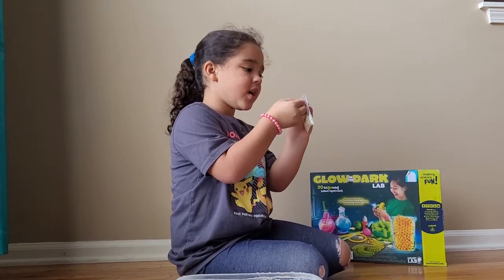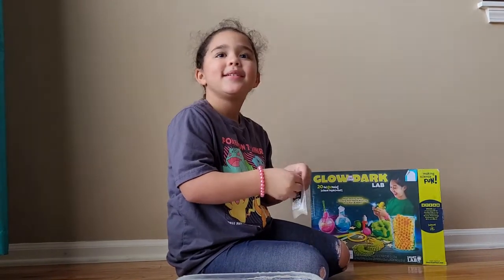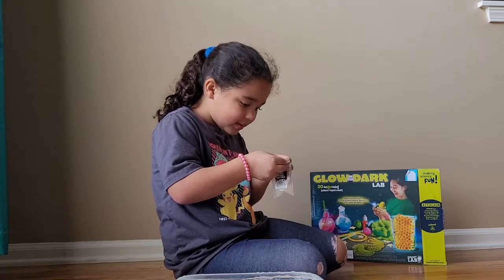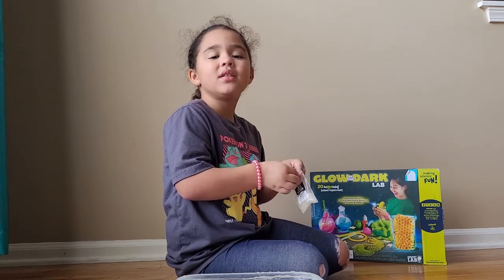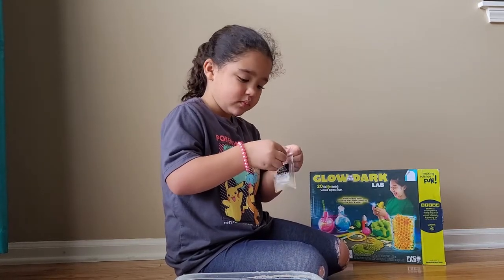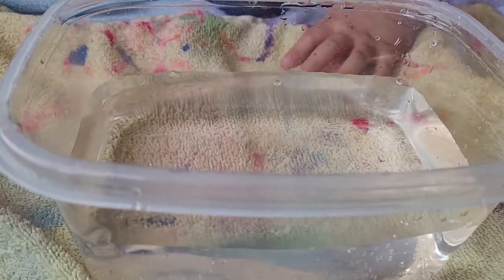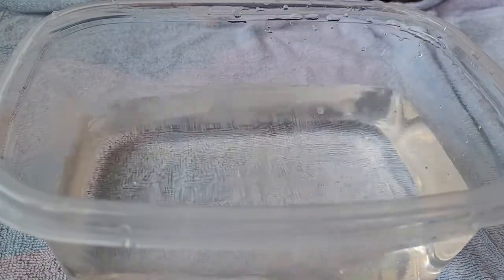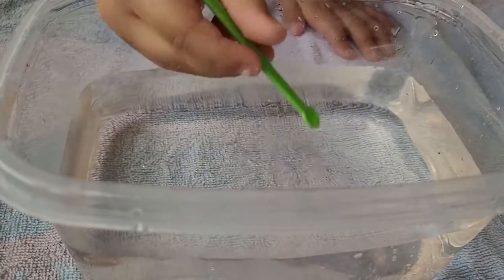Alright, what kind of pet are you today? A unicorn puppy! A unicorn puppy, okay! Let's get started. Since this is just water, I'm going to take this away — we just have our bowl of water on a towel. Don't eat that water — this is for science experiments, but it's just water!